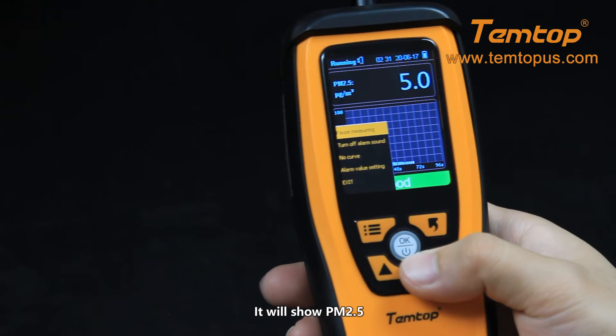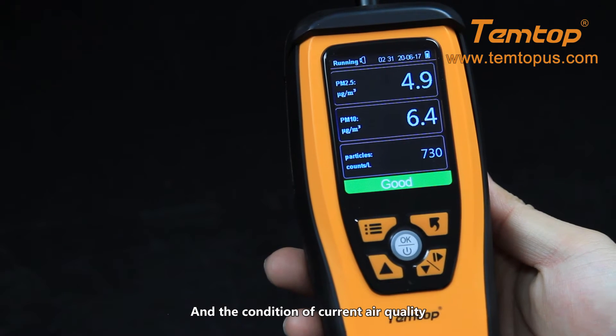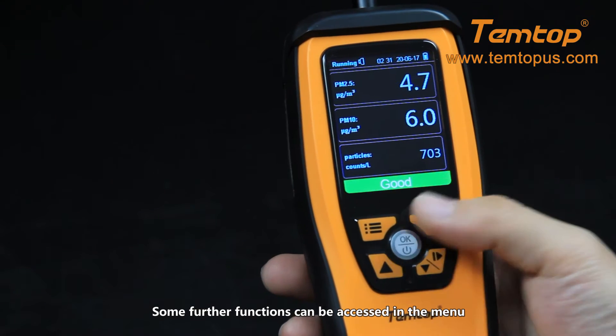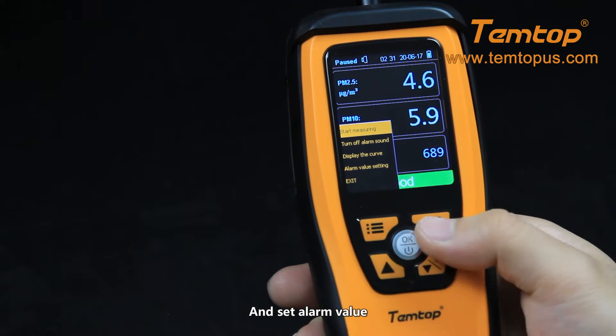On this page it will show PM2.5, PM10, number of particles, and the condition of current air quality. Some further functions can be accessed in the menu, such as pause measuring, show the chart, and set alarm value.